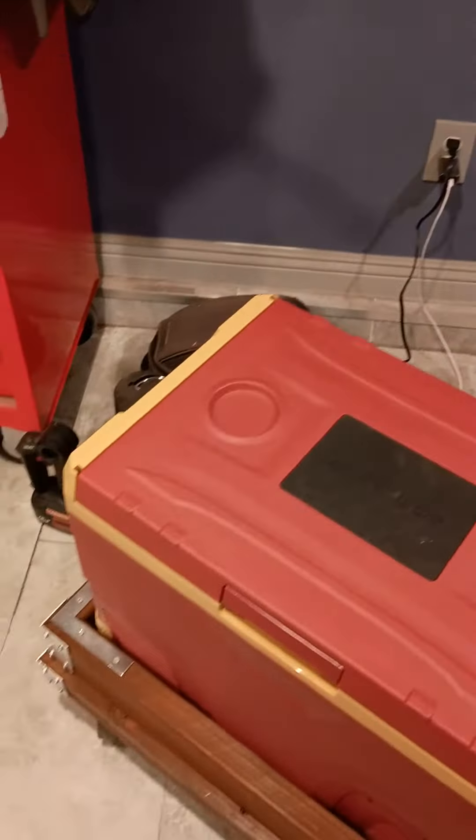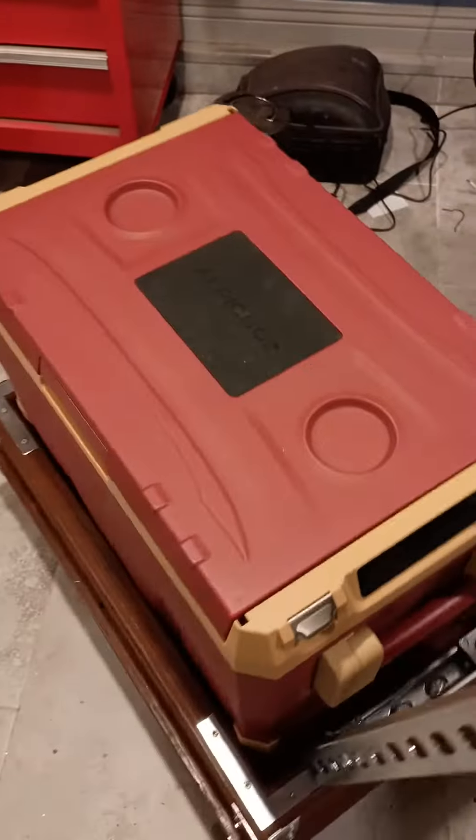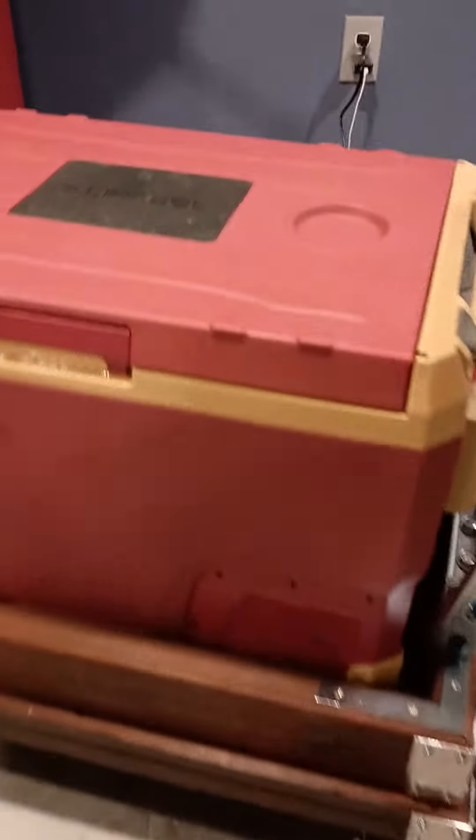This is my refrigerator trolley for the 40-quart LP Cool. I got these furniture casters and just put them on this piece of wood I made.